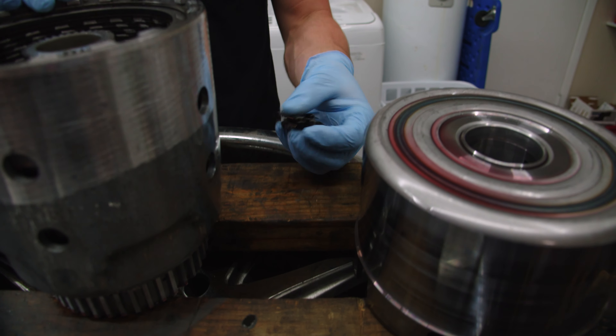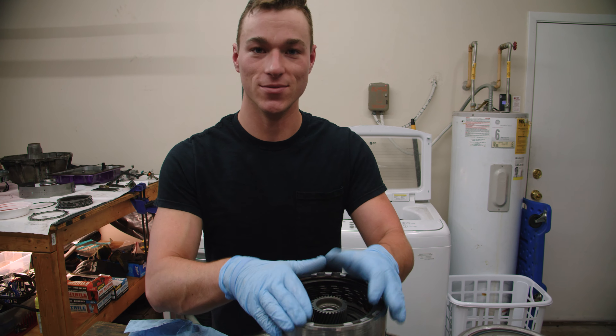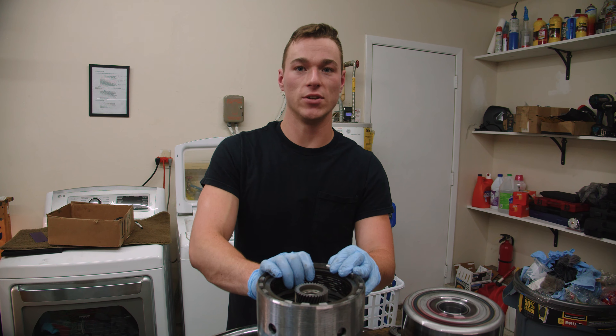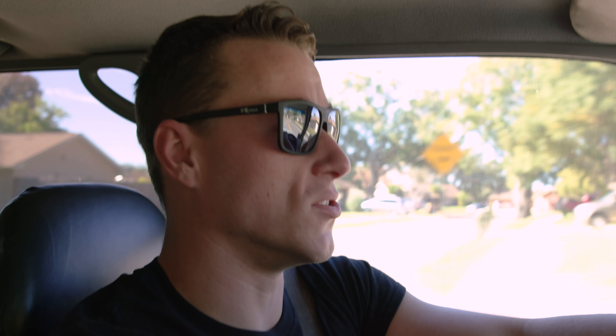We're going to use our feeler gauges to measure between our top pressure plate and the snap ring. Right now a combination of 22, 21, and 20 thousandths — which is 63 thousandths — cannot fit underneath. But if we try 17, 18, and 19 thousandths, which adds up to 54 thousandths, that slides right in. So we're at about 54 thousandths, which is within spec. Just realized we forgot our load springs, so we're going to take the snap ring back out, put those in, and then we should be good to go.